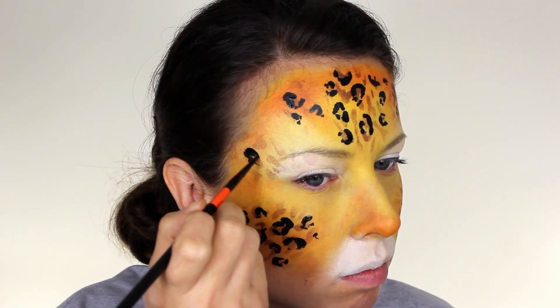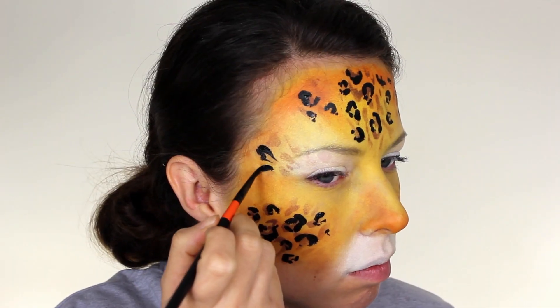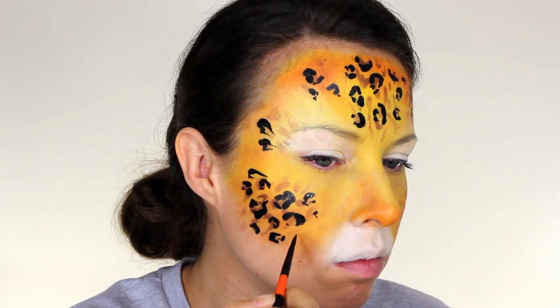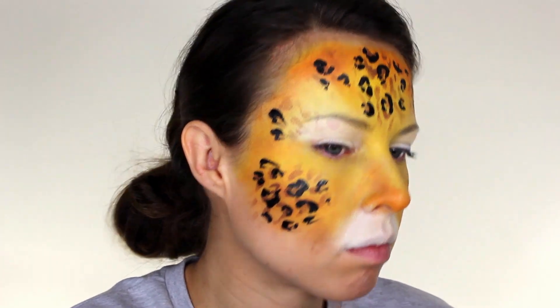When I felt there were enough main markings on the forehead and cheeks, I added a few C-shaped markings around the face, making sure they were all flicking in towards the top of the nose.